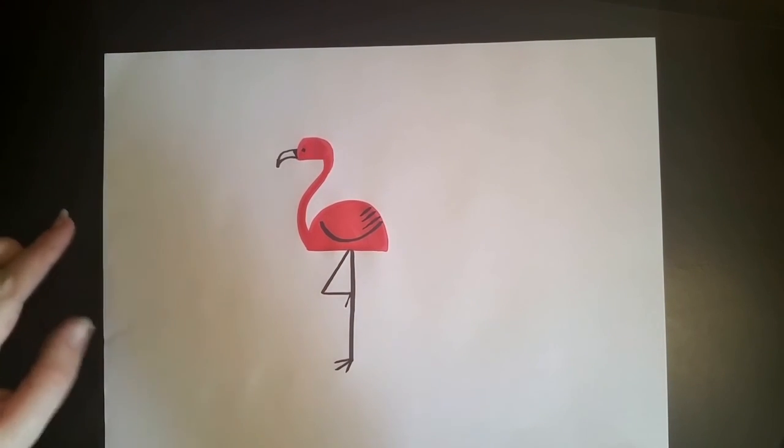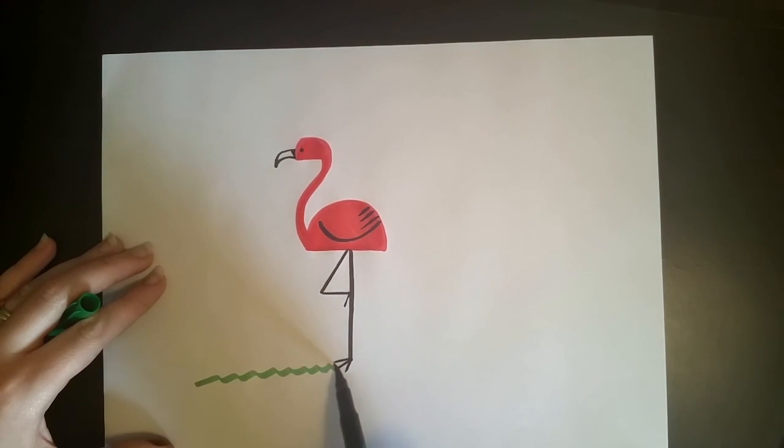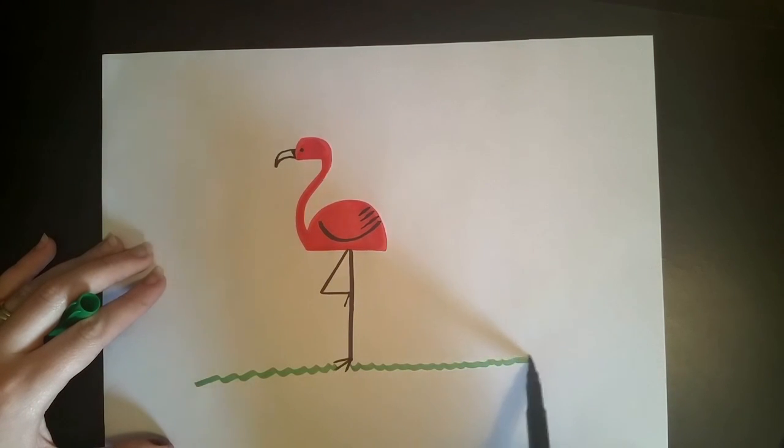And then I actually lied — we're going to use another color: green, because the flamingo belongs on grass, or in water. If you prefer, you can put your flamingo in water.